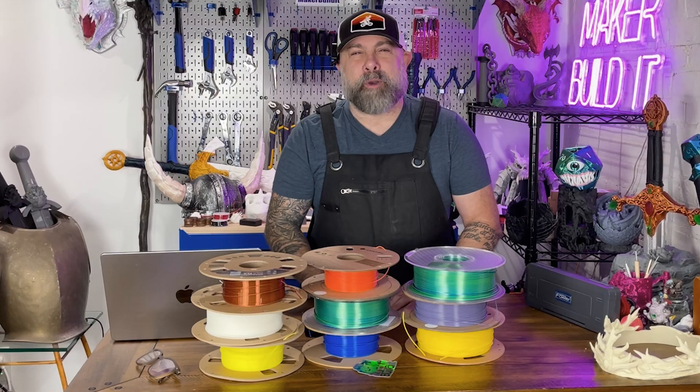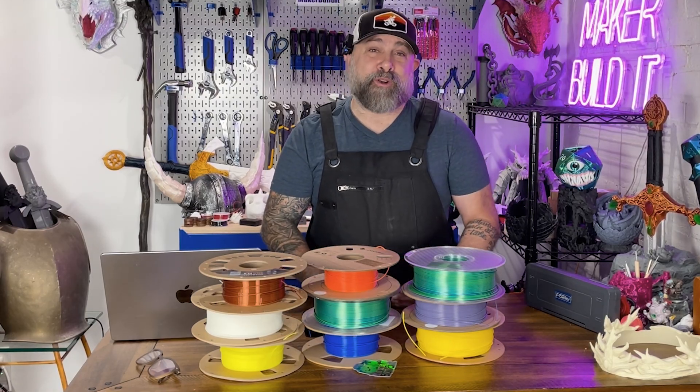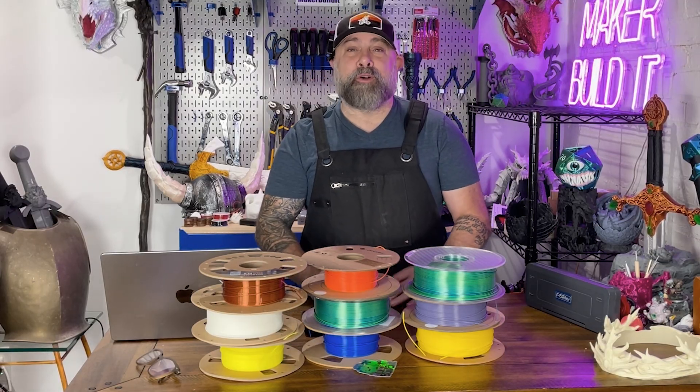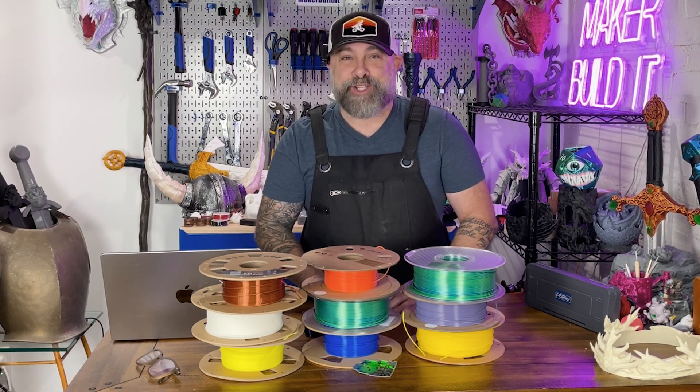Basically, it's like picking a Pokemon. PLA is Pikachu. PETG is Charizard — strong all around. ABS is sort of like Mewtwo: powerful, but a pain to control. TPU is sort of like Ditto — it's gonna flop around and take on any shape.